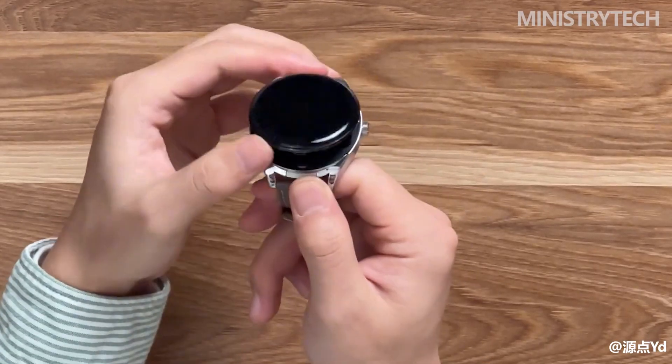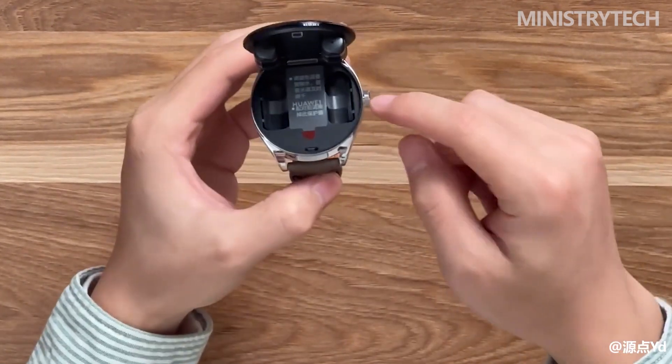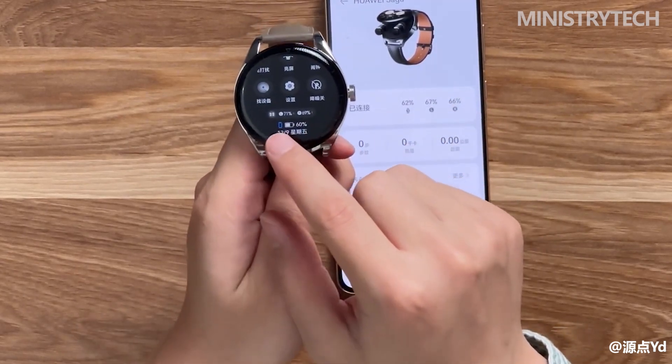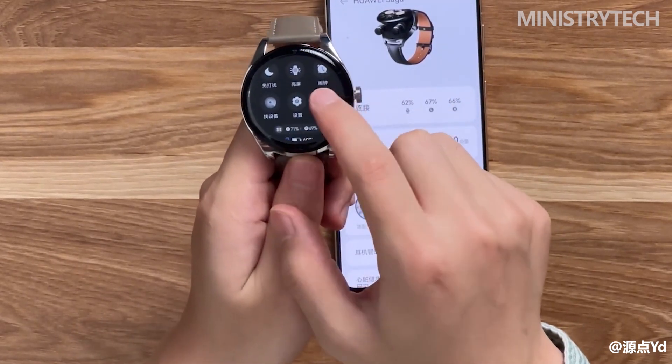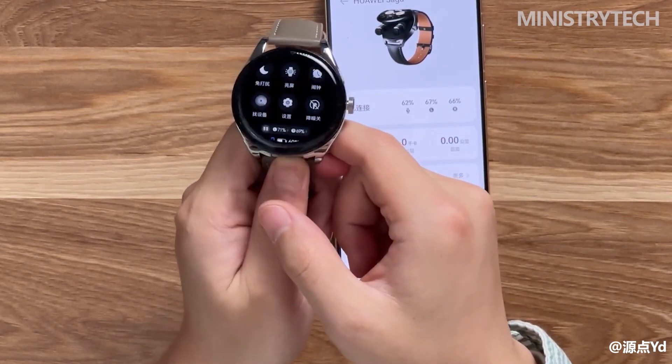Huawei Watch Buds also has a case made of stainless steel, a transparent 3D arc glass dial, a 1.43-inch high-definition color screen with a resolution of up to 466 by 466, and a strap made of top-layer calfskin. So the overall design is still elegant, stylish, yet high-end, in line with the consistent tonality of the Huawei Watch series of high-end watches.